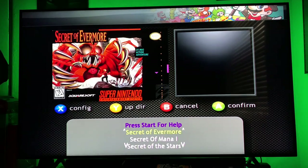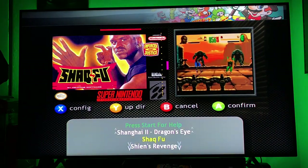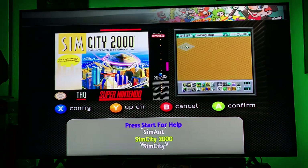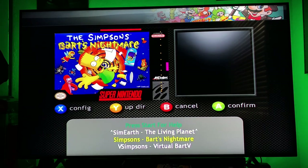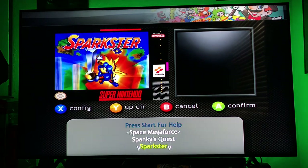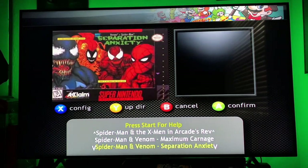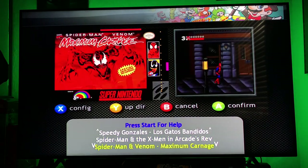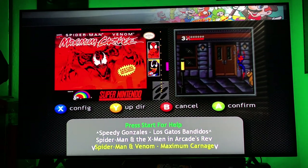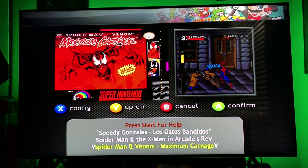We have Secret of Mana — I know a lot of people love that game. SimCity 2000, used to have that on PC. Got some Simpsons games. This is a full Super Nintendo library. Spawn — great game. Spider-Man and the X-Men: Arcade Revenge, Maximum Carnage — love that. And if you guys look closely, it'll switch back and forth between the cover art and the cartridge.